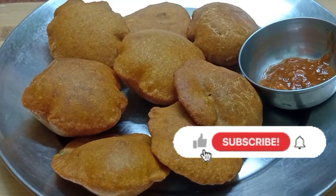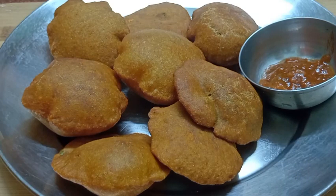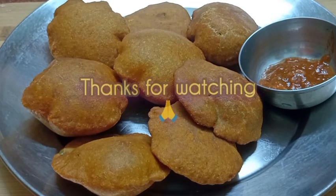Don't forget to like and share. Subscribe to the channel. If you want to see more videos, I will be happy to share them with you. Don't forget to subscribe to the channel.